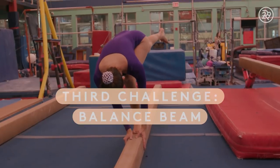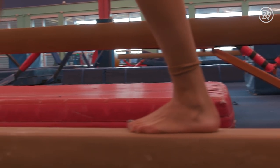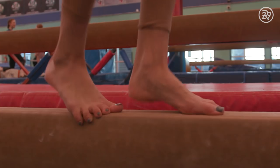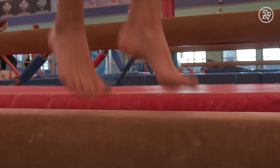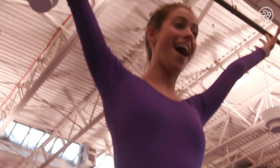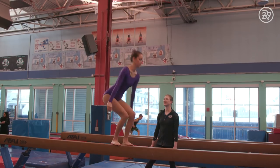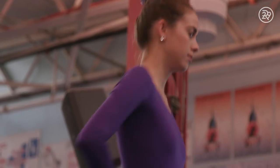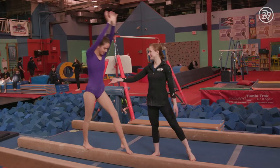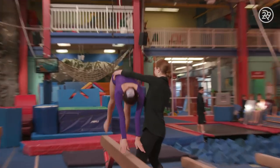Your third challenge is the balance beam. Balance beam is all about balance — also very much about core strength. Not so much powerful strength, but isometric strength, keeping your core engaged so that your body's not wiggling all over the place. We started out with the basics: a few jumps, some toe elevations, and a couple of turns. And when I felt comfortable enough, I tried doing a handstand, starting on the low beam and then gradually making my way up to the high beam.